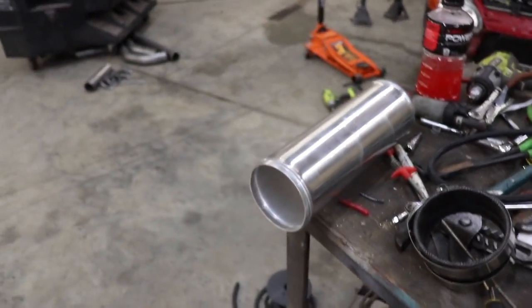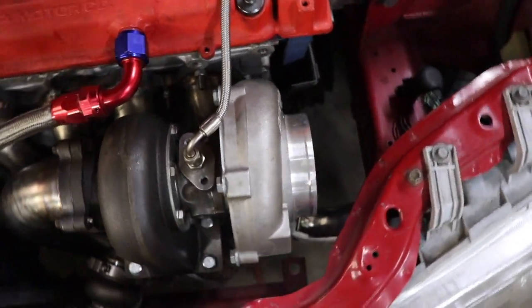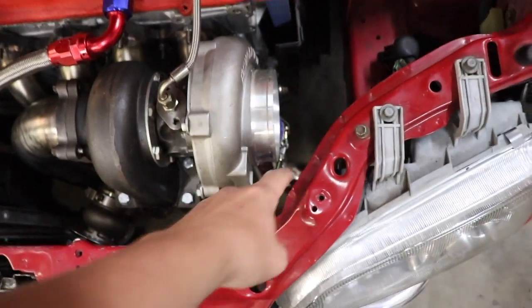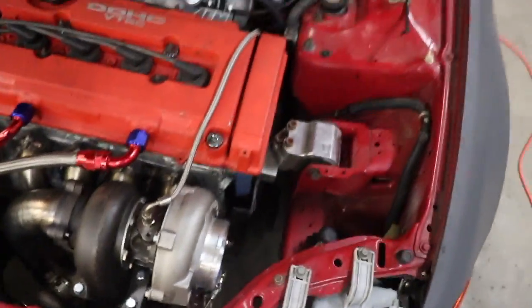The filter for it has not showed up but should be here by the end of this video. I'm going to be starting by pie cutting this up so I can make this really tight bend right here. Hopefully I can make it pie cut — if not I might have to trim this back a little bit. Should be enough room with the headlight, so let's get into it.